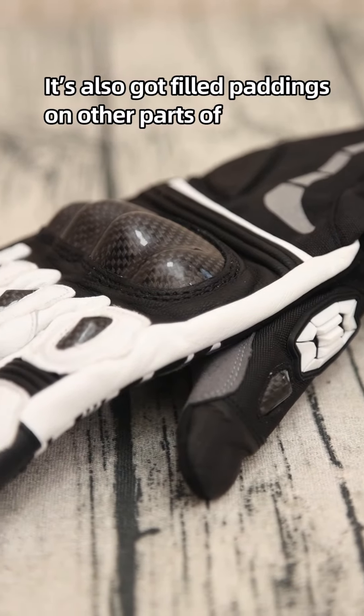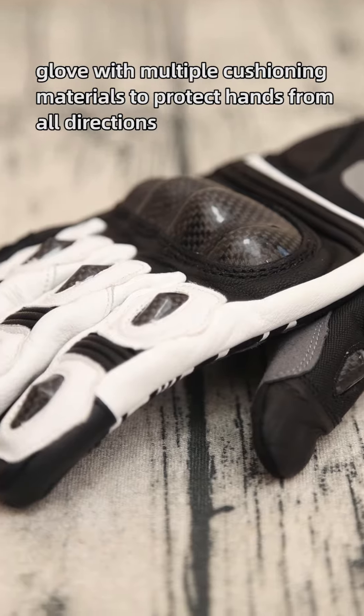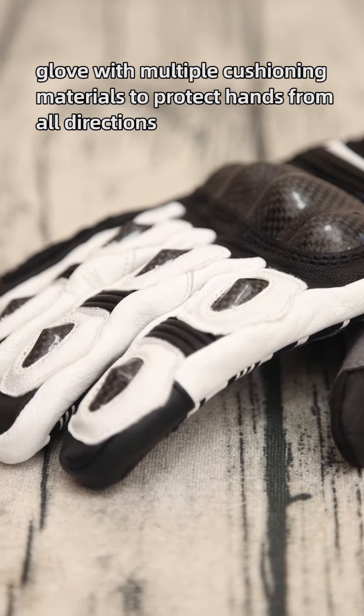It's also got paddings on other parts of the glove with multiple cushioning materials to protect hands from all directions.